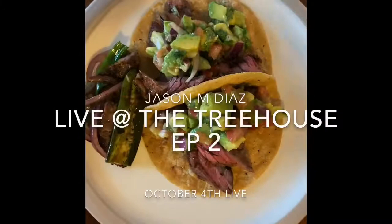Jason M. Diaz — skirt steak tacos. Look at this pico, little side dish here, little jalapeño action on the side. Oh man, these look beautiful.